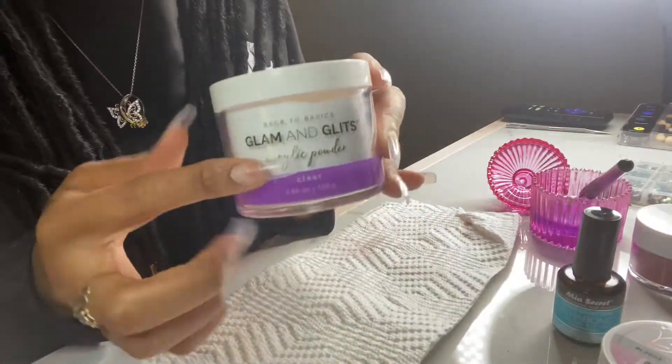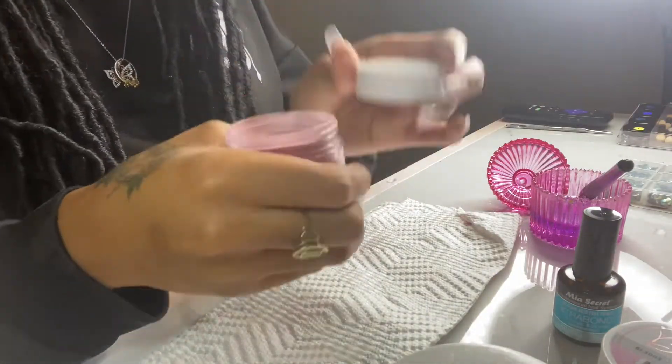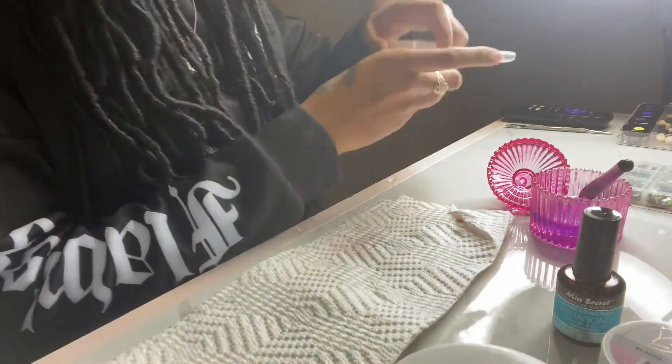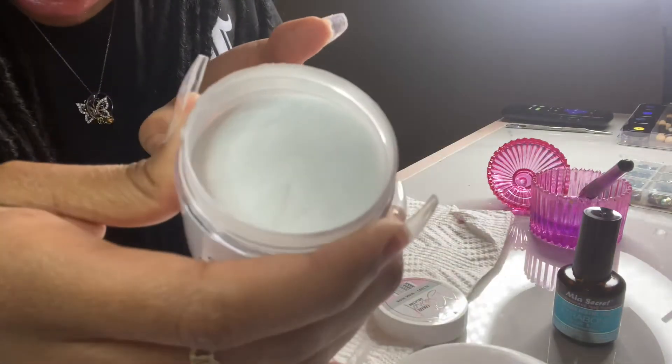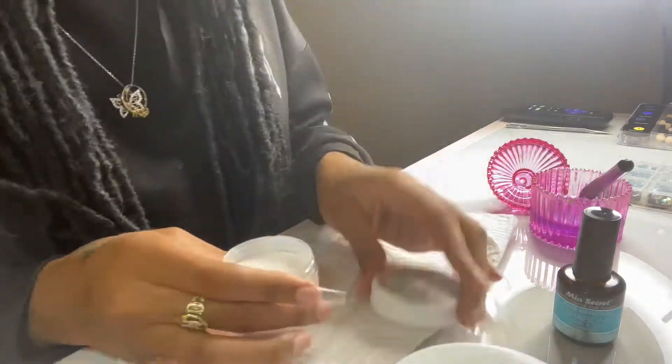Here I'm just showing you guys the Glamming Glitz acrylic powder in clear that I'll be using. I'll also be using the Model Ones acrylic powder — I don't know what color this one is, honestly. And this is Glamming Glitz acrylic powder in the color Wink Wink, and I chose this because it looks like snow — how pretty!